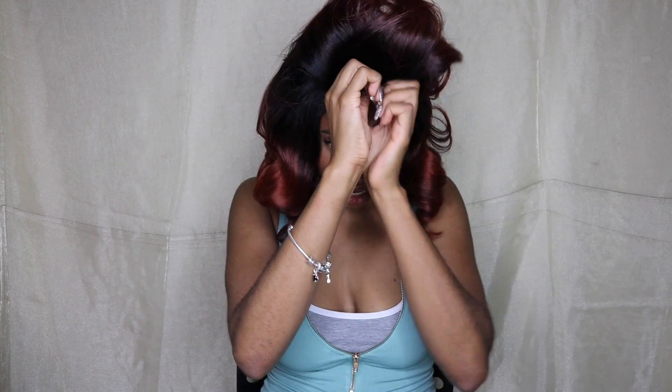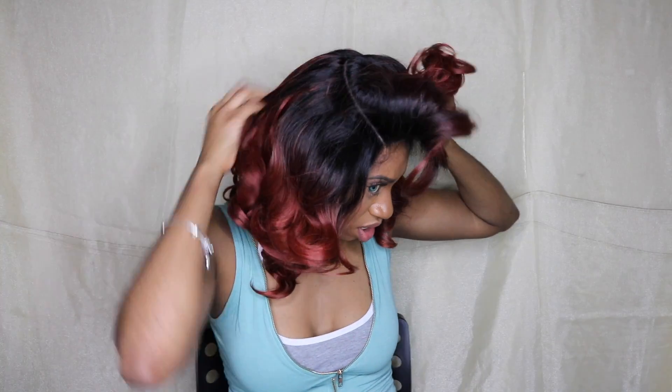This is the Kenzie wig on my head. I'm still trying to situate this front section. The unit comes with two combs in the front, one comb in the back, and two adjustable straps. I'm going to carefully take out this ponytail.